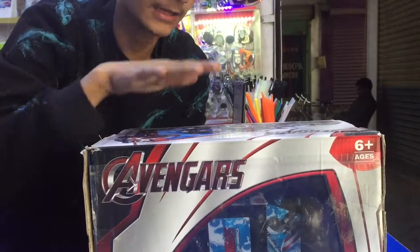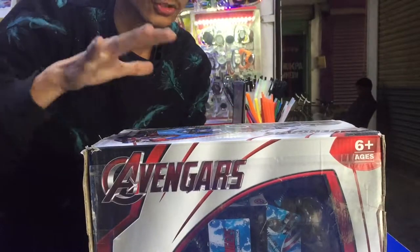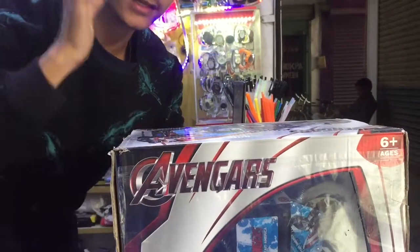First of all, this is the Avengers car. This car is a tough car. It is an instant car.